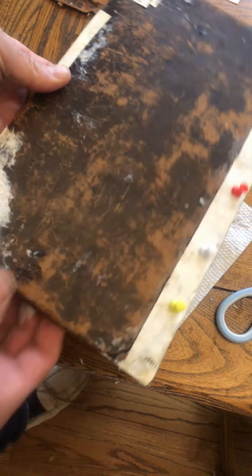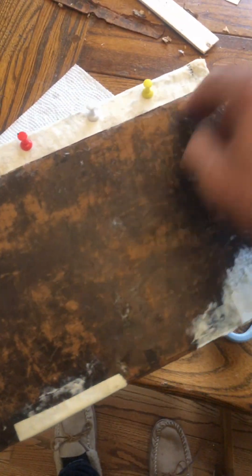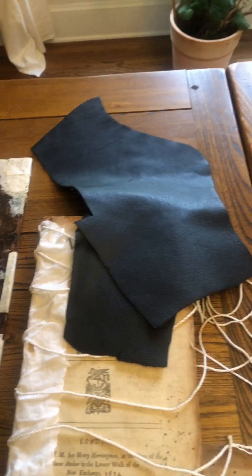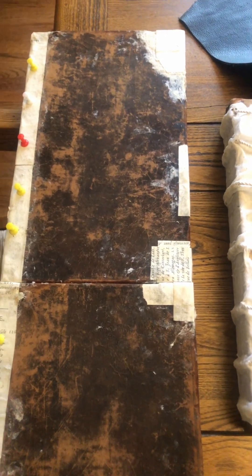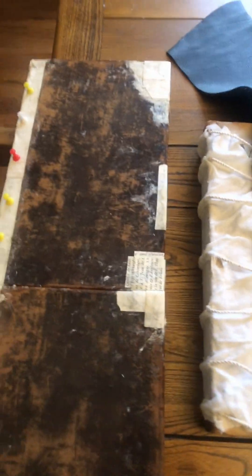These boards are now going to be set to dry - this is going to take a couple of days for everything to really dry out and go hard. In the meantime we'll be waiting for the paper to arrive from Hollander anyway. Our text block is ready to go, we've got the leather, so now we've got all the components other than the decorative paper. The next step - if this dries before the decorative paper arrives - will be to drill the holes and attach the boards.